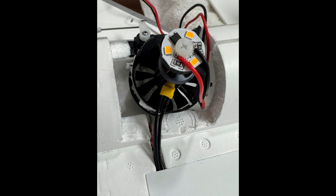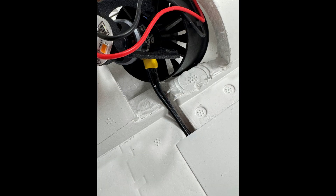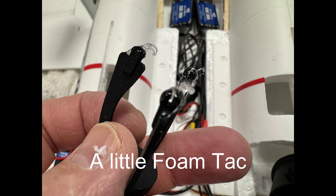Here's one of the afterburners installed on the EDF. There are some brackets — about six of them — on the backside. All you're doing is attaching those little fins on the afterburner to those brackets.